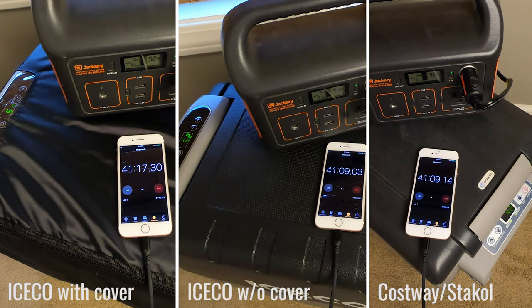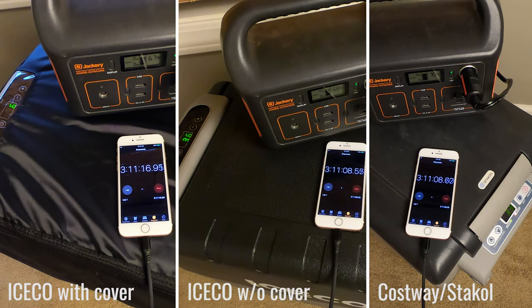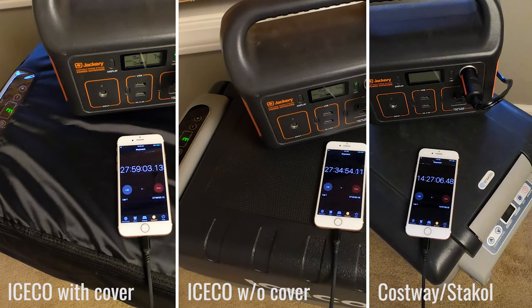In the first test I had the drinks and fridges at room temperature and let the fridges cool them down, to see how efficient each compressor is at cooling and how long it would take. The Castaway reached 36 degrees first after about 30 minutes, but the temperature continued to rise afterwards. After two hours the Iceco fridges reached the target temperature too, and after about three and a half hours the Castaway's fluctuations slowed down. At that point both batteries had used a little over 30%, suggesting cooling efficiency is roughly equal. In the end though, the Jackery ran the Castaway for 14.5 hours while the Iceco with the cover ran for an impressive 29 hours — using half the power.